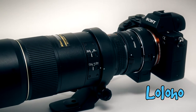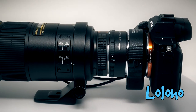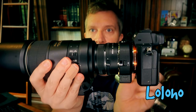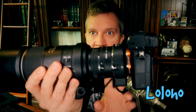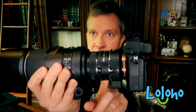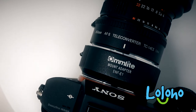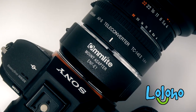I'm happy to report that the Comlite adapter works very well with this 300mm f4. I'll hold up the body so you can take a look. I have my Sony Alpha 7 II attached to the adapter, and I'm using a teleconverter — specifically the TC-14E2, which is a 1.4x teleconverter, and then the 300mm f4.